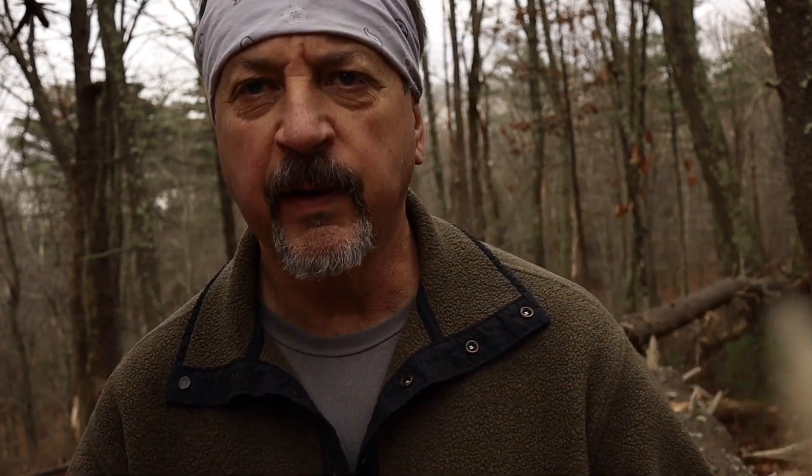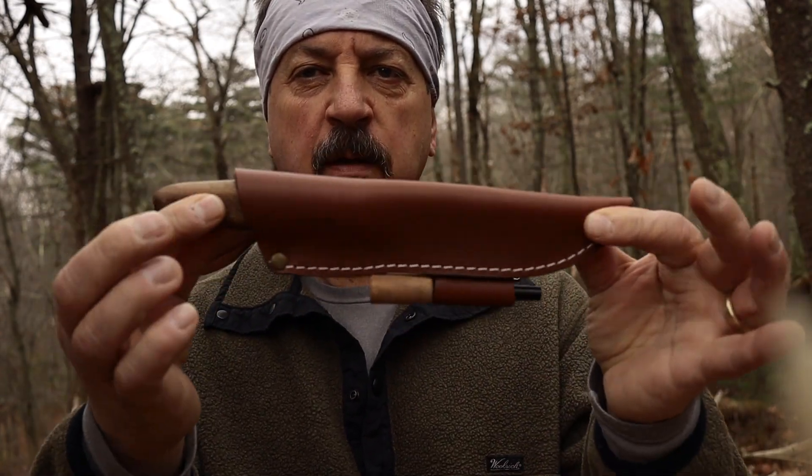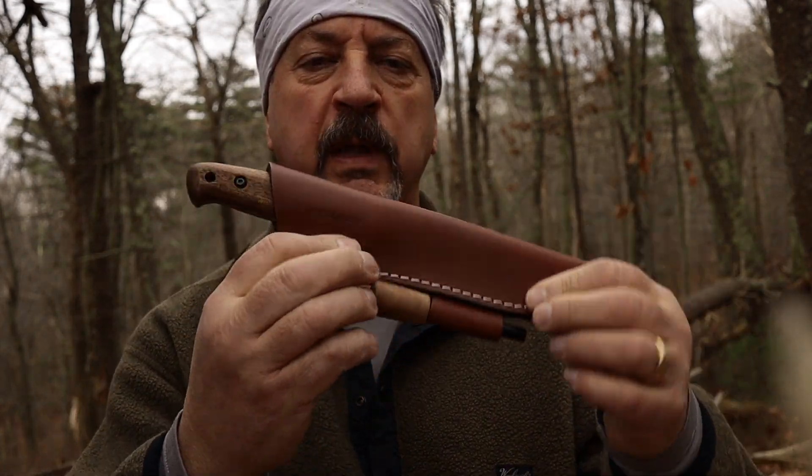I picked up this knife. I'm not a knife guy, but I picked up this knife here probably about three months ago and I've been using it on simple little day hikes and stuff, trying to get it dialed in to the way I want it. Like I said, I'm not really a knife guy, but instead of my typical Moras, which I love.